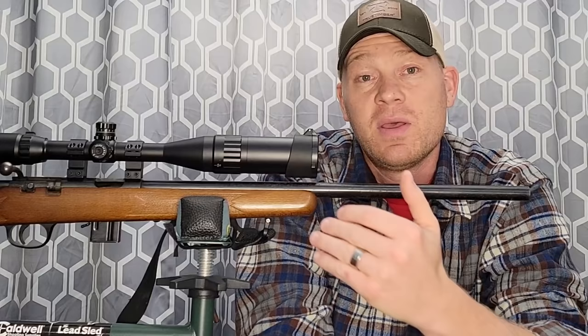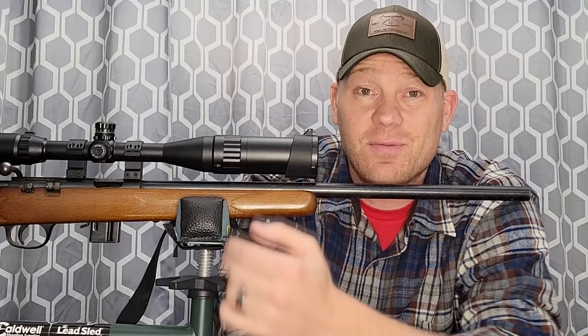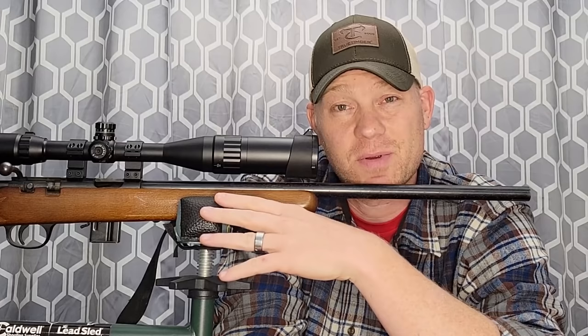All my bang bangs — at least the bolt actions — I sight in dead on at a hundred yards. What I'm going to do for this video: fling some bullets at a hundred yards to verify my 100-yard zero, bring it back in to 50 yards, then take it out to 200 yards and see the difference in hold at 50 yards and then the holdover difference at 200 yards.